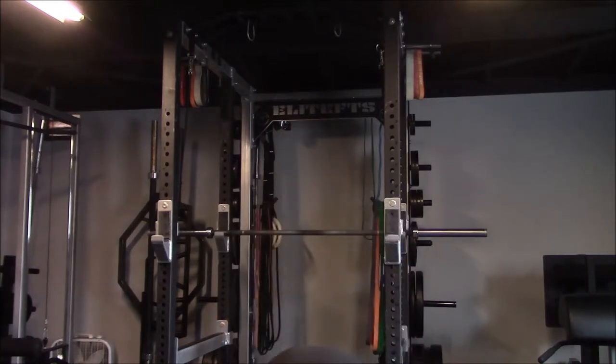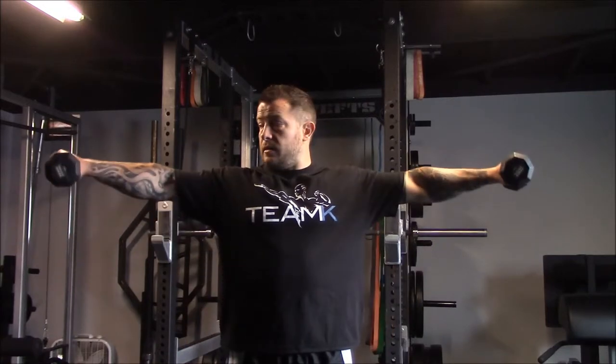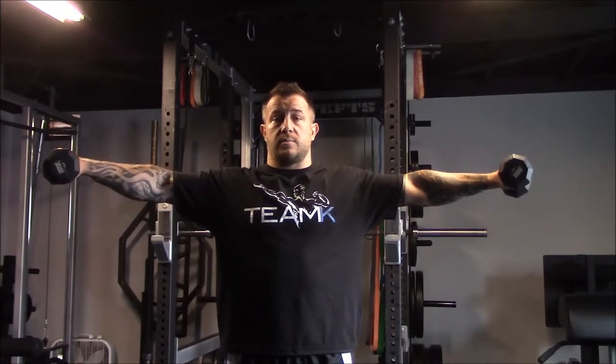You hold the dumbbells out at extension. I like to add this at the end of a superset, maybe a giant set of shoulder work. It's an isometric hold, and I actually add some pulsing into it. Good position as always — shoulders back. I like to have the pinky side slightly higher than the index finger side, so it's just a little bit of a tilt. Here's the Iron Cross position.